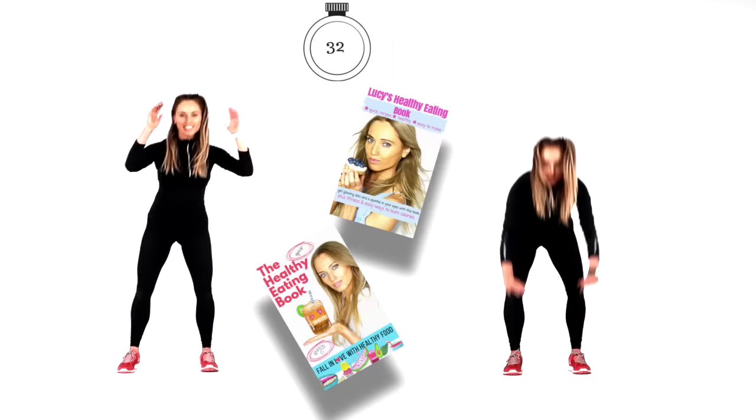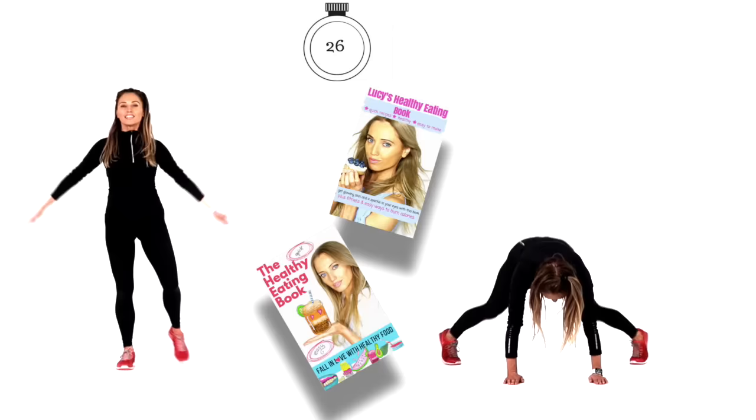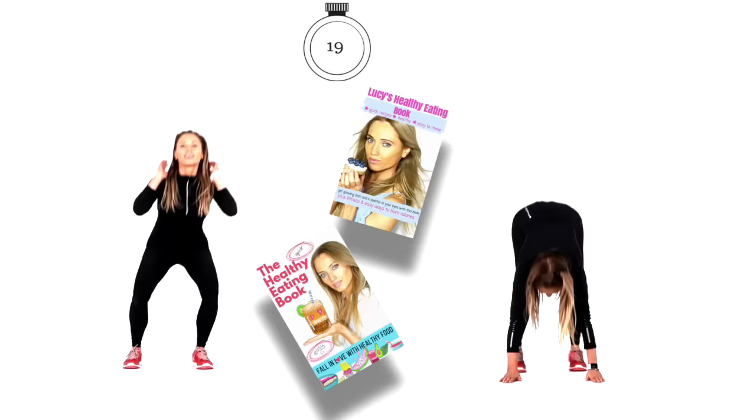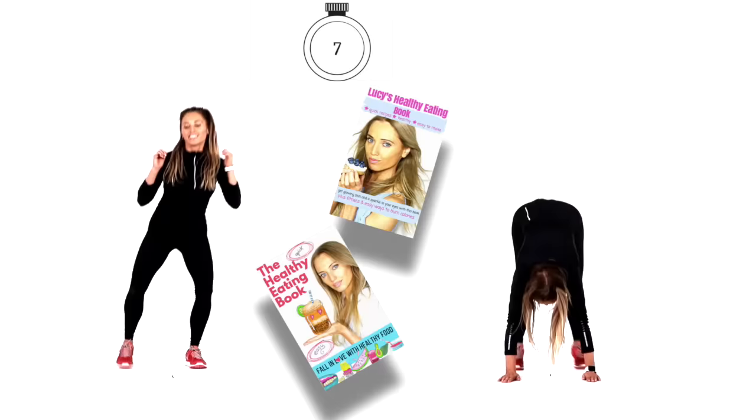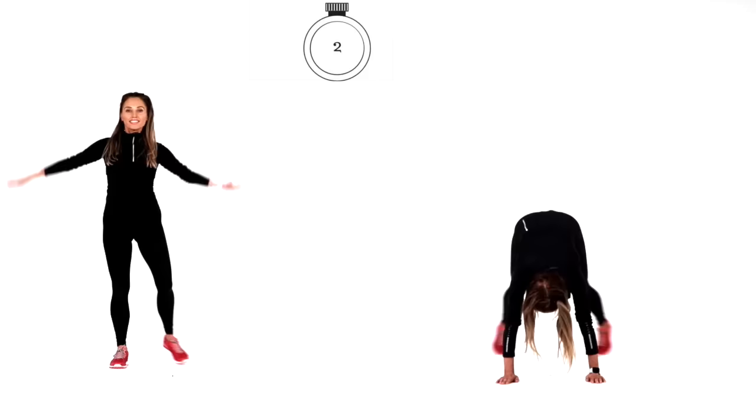The other thing that's so important if you're looking to strip belly fat is nutrition — that is key. If you're doing this challenge, it's so important to look at healthy eating. Avoid processed foods, avoid sugar. It's about eating clean and eating the right size portions. On my website I have e-books and healthy eating books with quick, easy, healthy, delicious recipes and snacks to teach you how to have a healthy diet. Three, two and one.